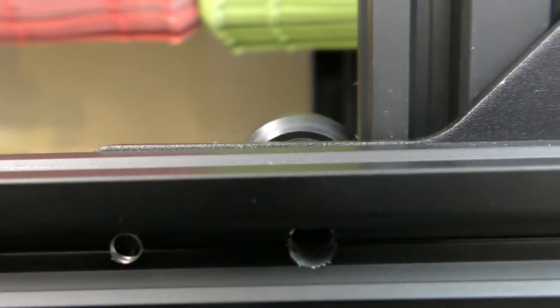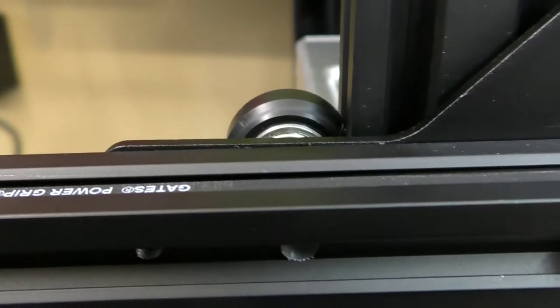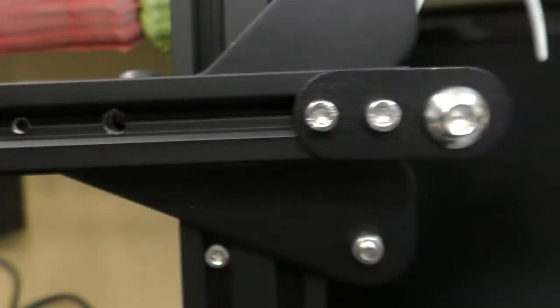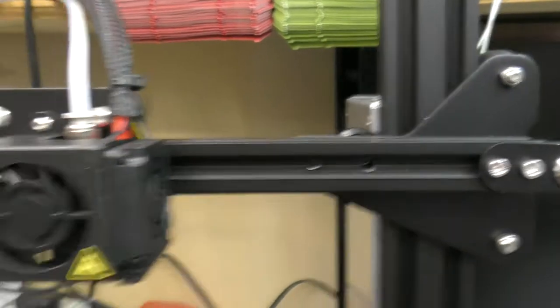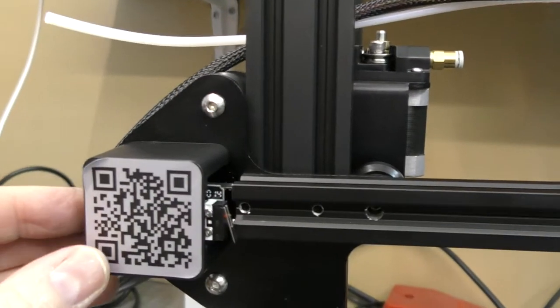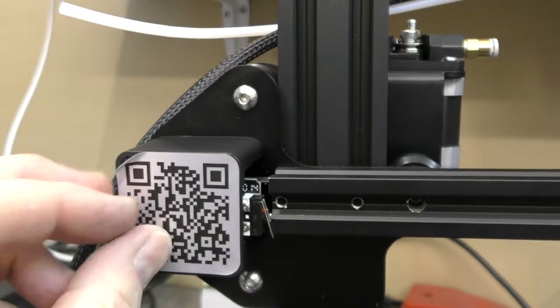That one is pretty close — it's not flush but it's parallel with the bar. This all moves quite freely, I'm quite happy with that. Interestingly, the label is peeling off there.